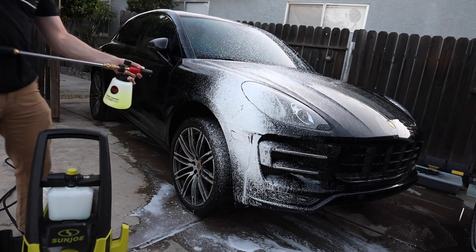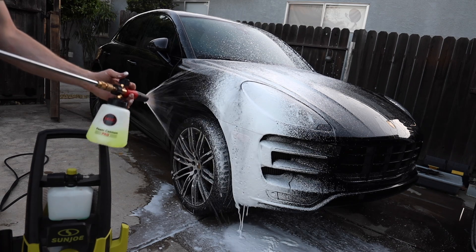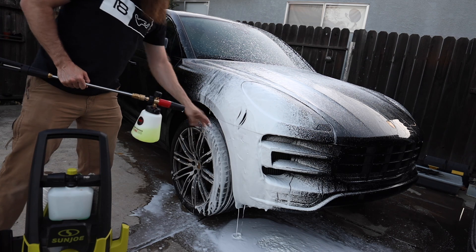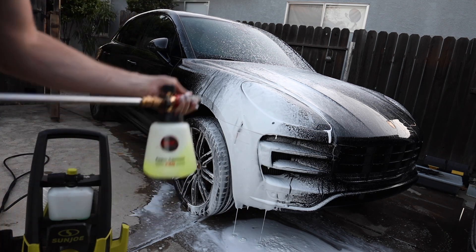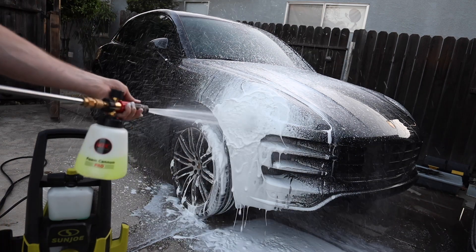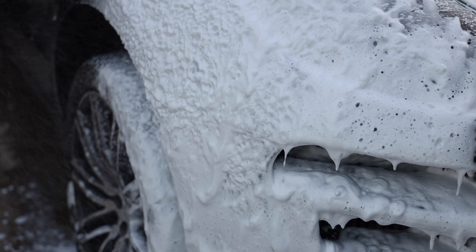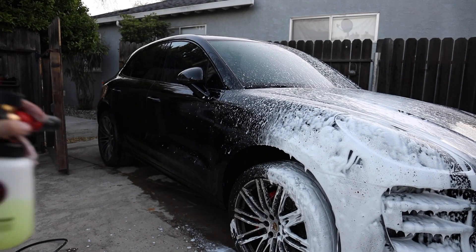Already I can tell it seems to be a little bit thicker. Let's dial this thing in with the knobs on top. Now right there is more water, and right there is more soap. It's already looking much thicker. Then we can dial in the fan at the front. I'm actually really excited to put the 1.1 millimeter orifice in — wow, that is very, very thick. Let's spray it on the car so you guys can see what I'm talking about.